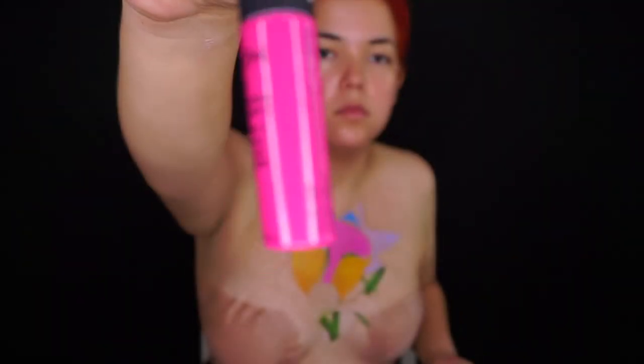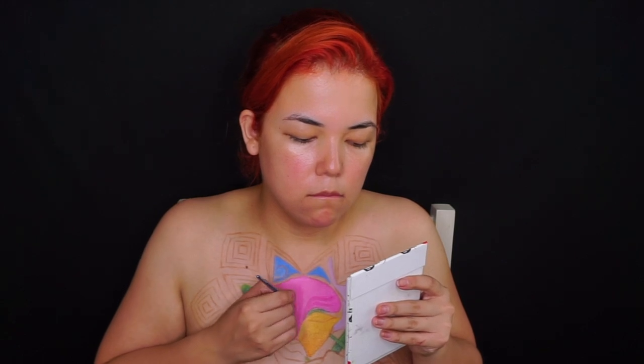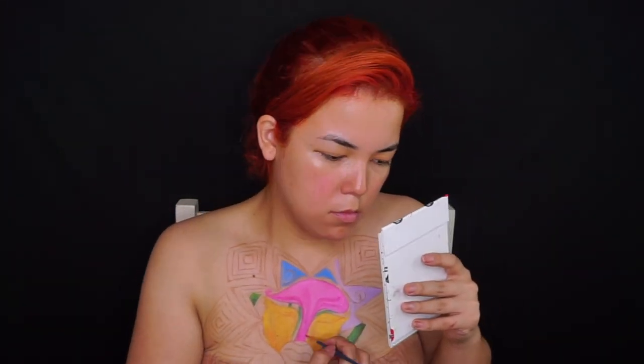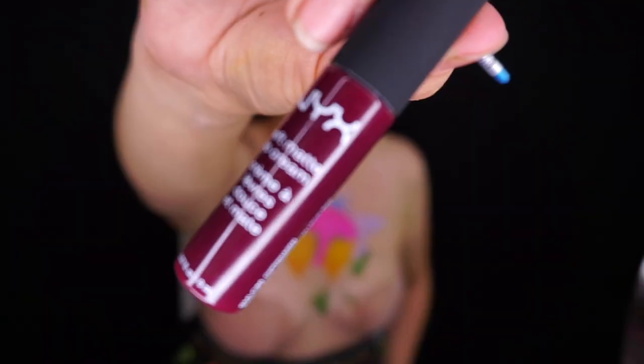También estuve utilizando estos matte lipsticks de NYX. Una de las cosas que más me llamó la atención fue que nos mandaron muchísimas cosas con color, y esa fue otra de las razones por las cuales quise hacer estos alcatraces de diferentes colores, para aprovechar al máximo todo lo que nos habían mandado.